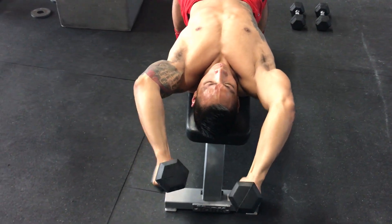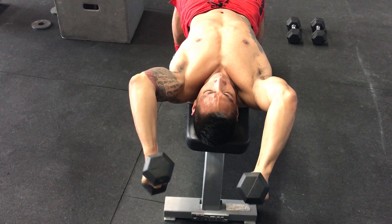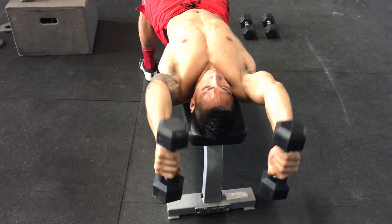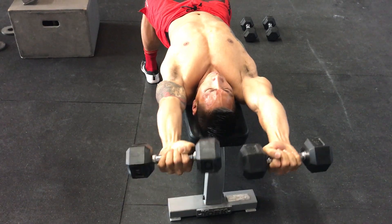Good. Five reps with the neutral grip. Keep those elbows in one place. Palms up.